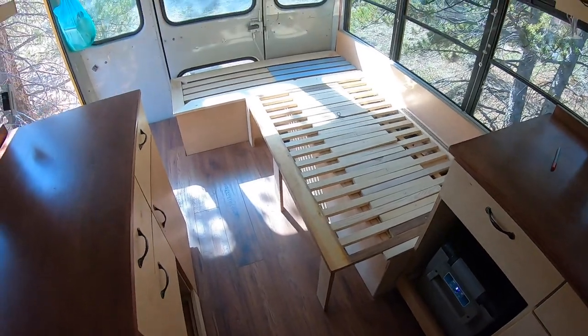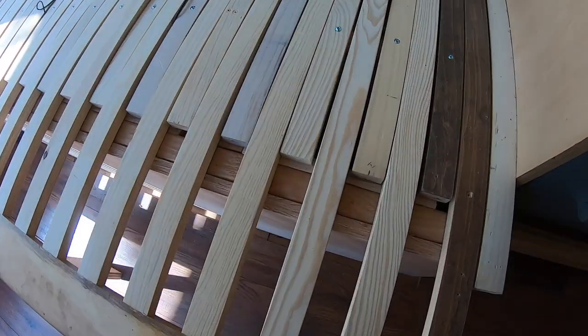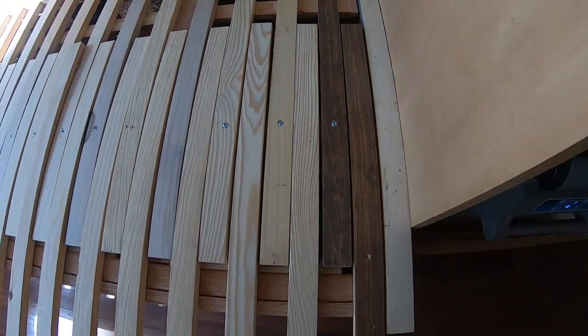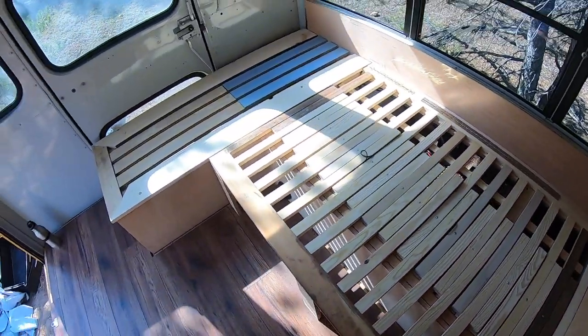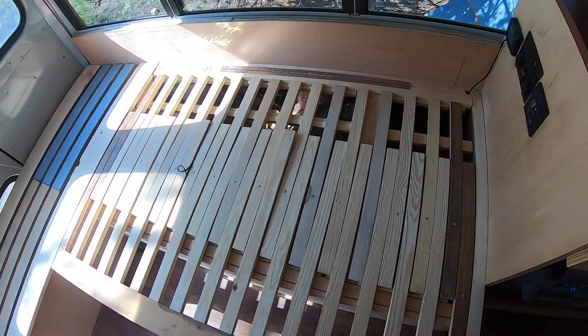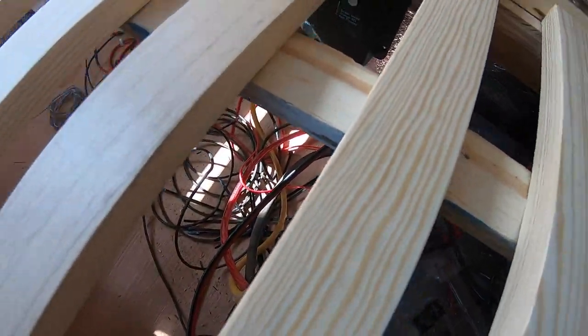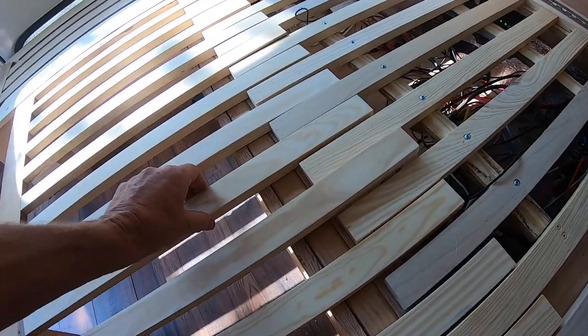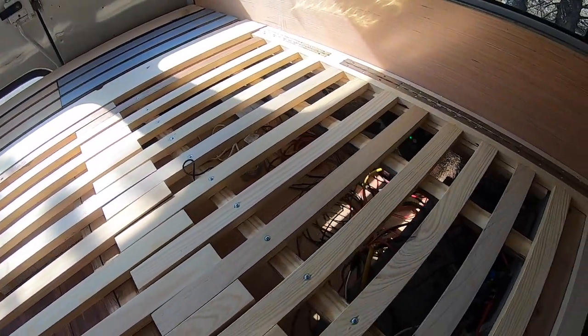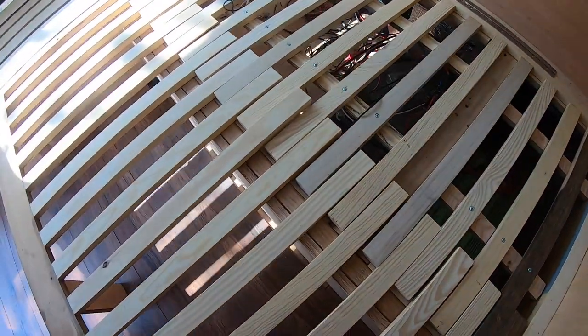Almost got the bed finished up. A couple things to keep in mind: I did these inch-and-a-half slats and tried to leave about an eighth inch or more — three-sixteenths — between them. Make sure things are all very square and very even, because if they're not, things bind up on you. I added slats across underneath here and beveled them, but some of these pieces are a little bit angled, so I'm still bumping into them. I have an idea for how I'm going to deal with that so this will slide in more consistently.